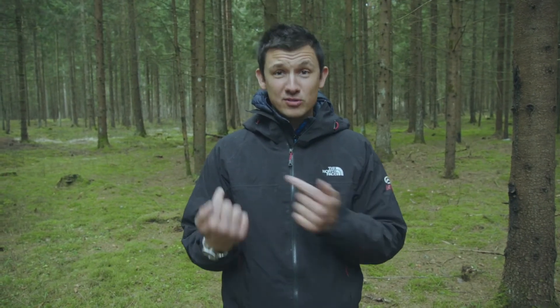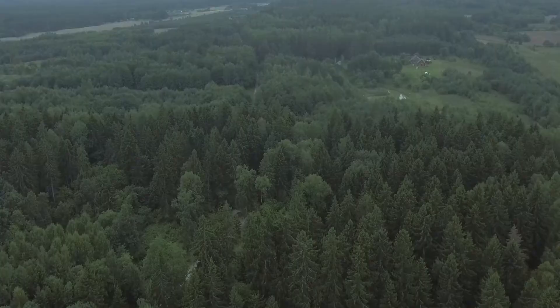Hi, today we're gonna visit our factory but first we have to cross the forest, so come let's go inside.